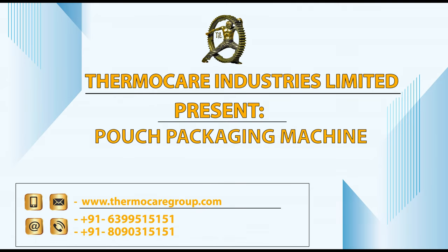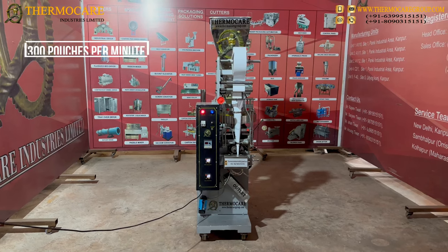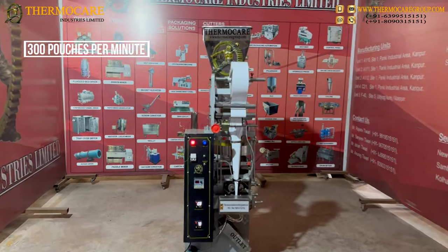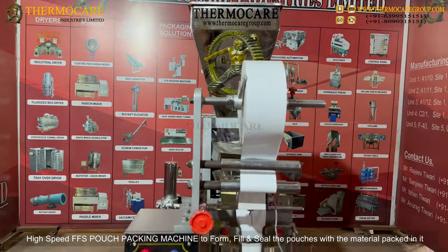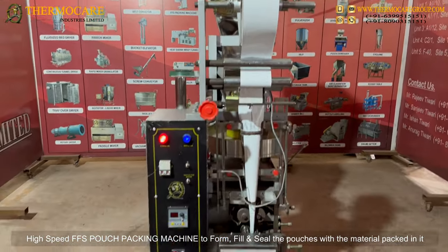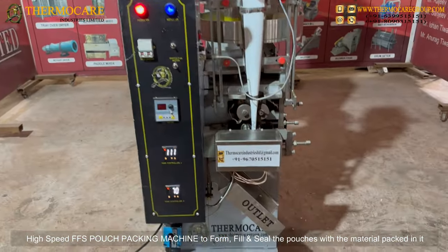ThermoCare Industries Limited presents a pouch packaging machine — a high-speed FFS pouch packing machine capable of 300 pouches per minute, designed to form, fill, and seal pouches with the material packed in them.